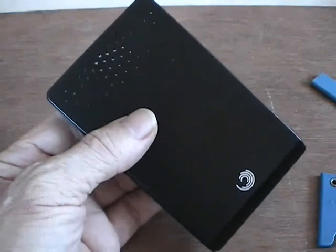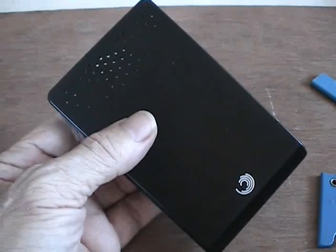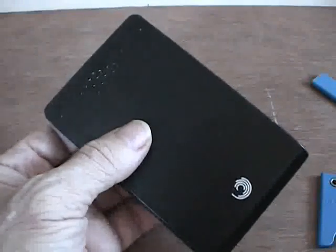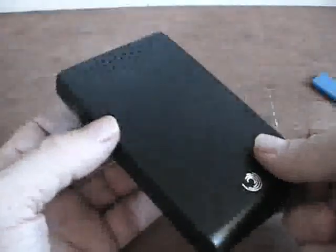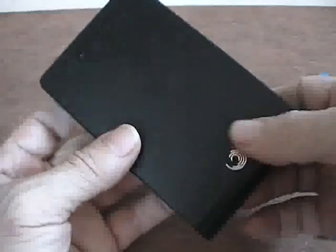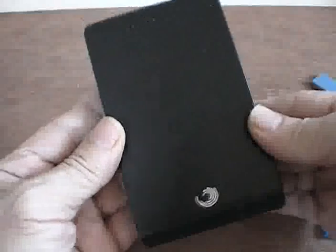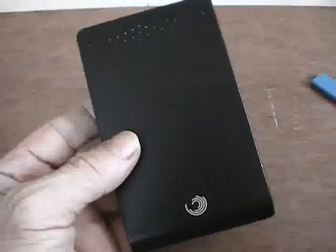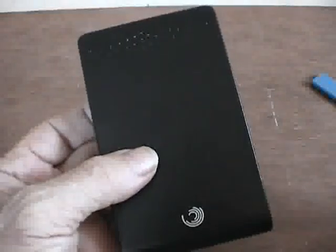This is the newest Seagate FreeAgent Go external hard drive — the two and a half inch notebook style format, the smaller of the types of external drive Seagate is making. Inside, this is exactly the same format as a standard laptop hard drive. This one happens to be 500 gigabytes, and there's a lot of apocrypha on the web about how to open these things, when it's really quite simple.